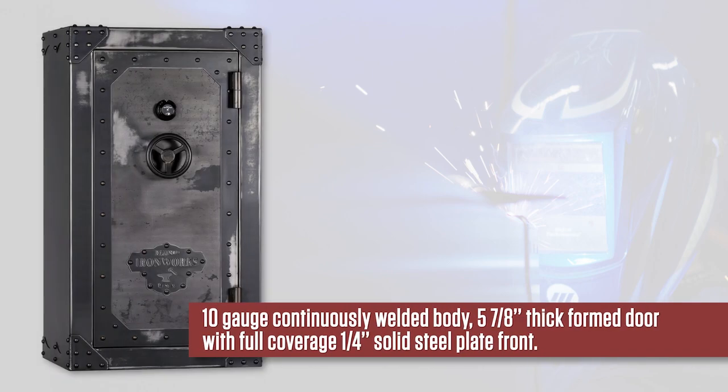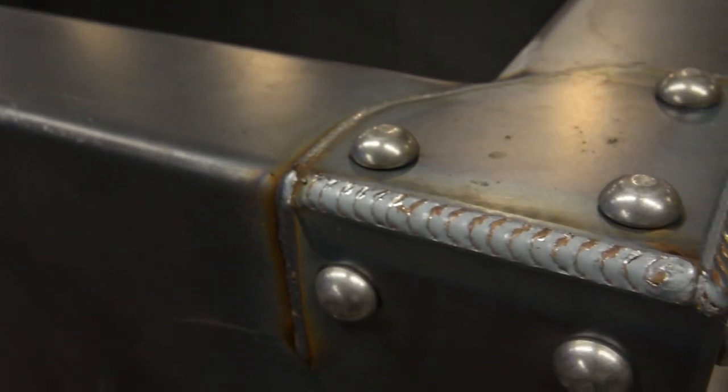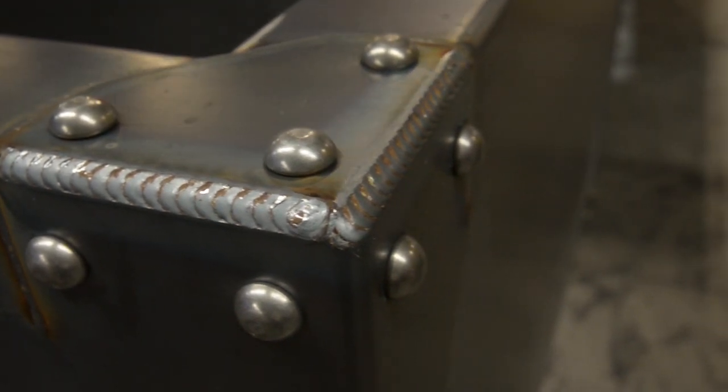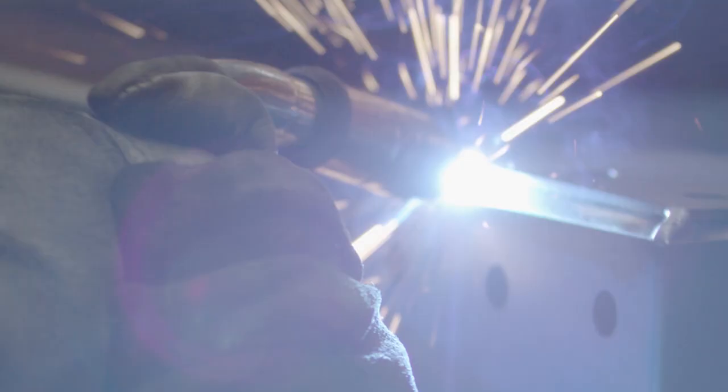The body is 10-gauge steel, 5 and 7-eighths of an inch thick, formed door with full coverage, and a 1-quarter inch solid steel plate front. The body and door have external reinforcement plates welded on the corners and door edges, doubling the thickness, strength, and rigidity in these key areas.